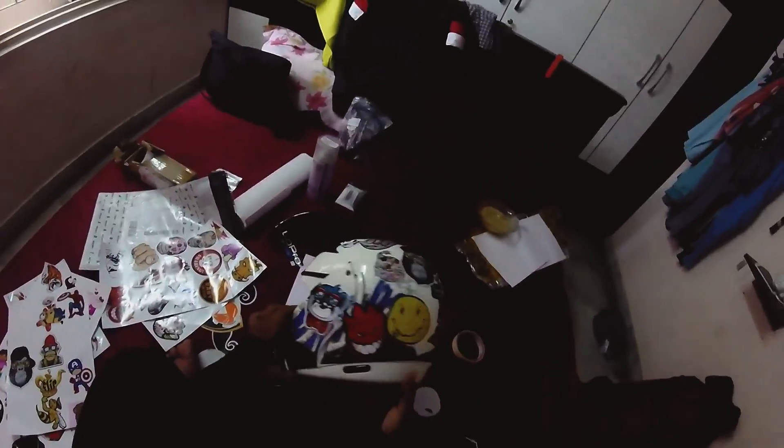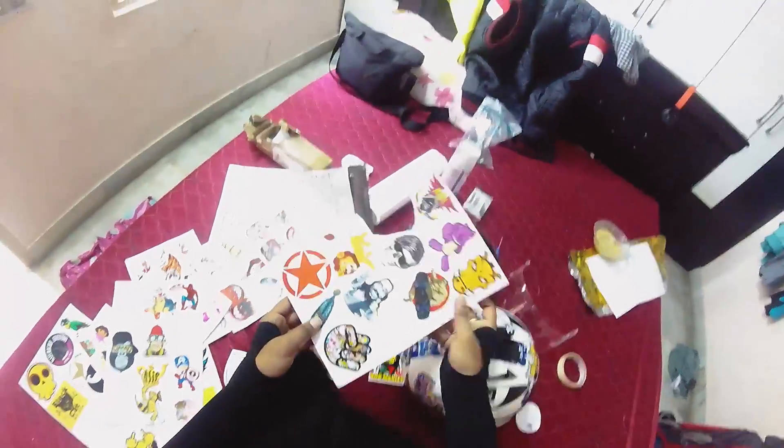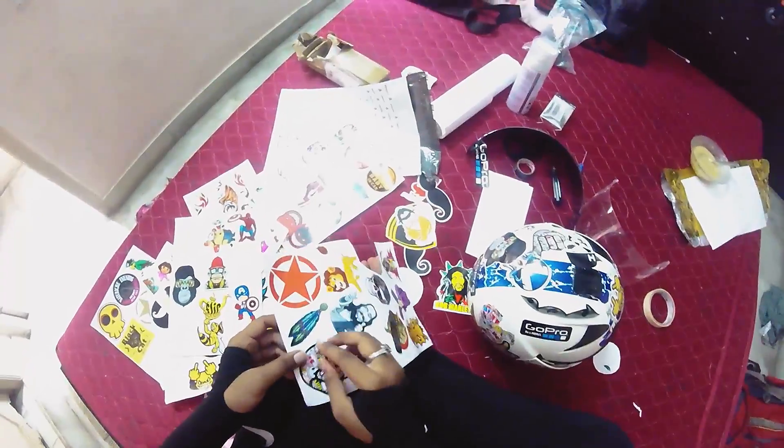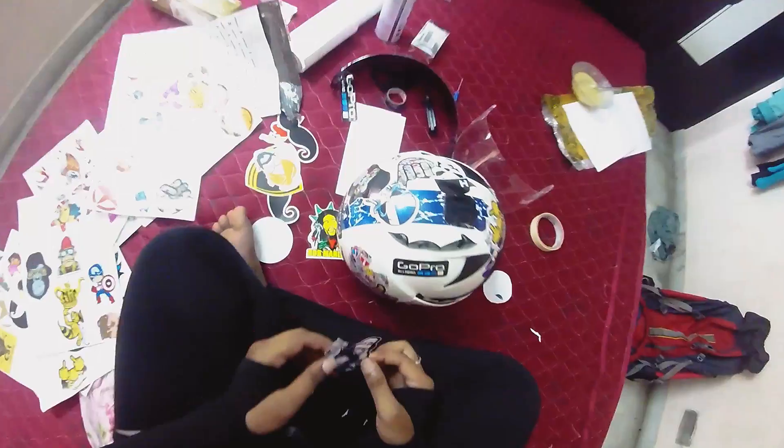This is how the helmet looks after 20 minutes — you can see it already has a very cool look, and the hard work is paying off. Here's a quick tip: when you are working on the curved part of the helmet, try to cut the sticker near the edge so you won't have any problem pasting it on the curve.